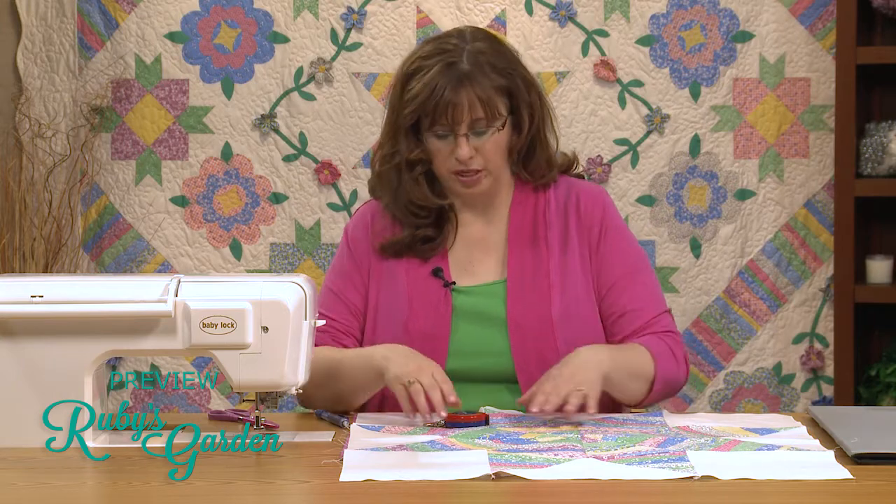Today we're going to talk about bias binding, but before we jump into that, there are a lot of borders, and I think it's a good idea to review a good technique to make sure your borders are going to be the right size. So we're going to do that first, and then we'll do bias binding.